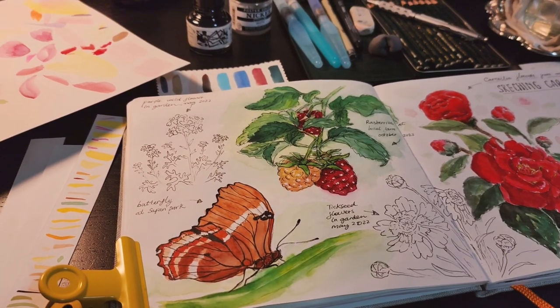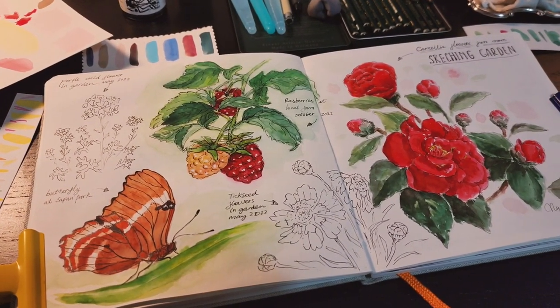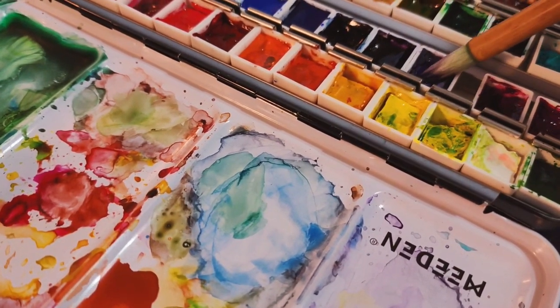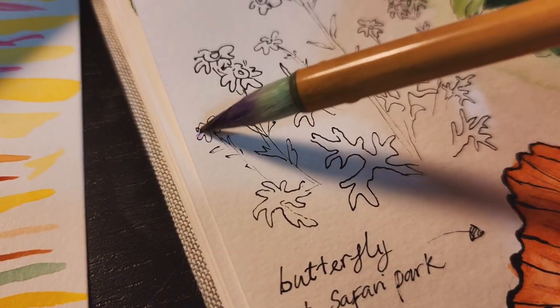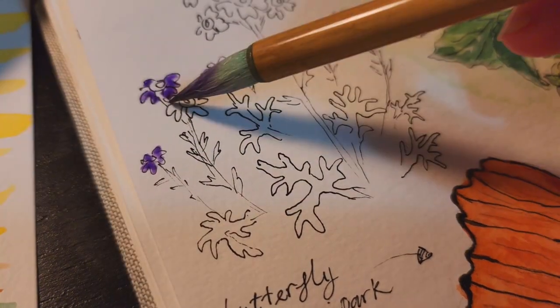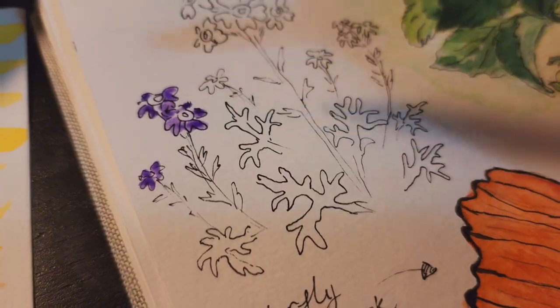So now I have all the line work and I'm ready to paint with watercolor. I want to start with the flower at the top corner first by mixing a purple color. Because I already have all the line work, it's so easy and fun to just add watercolors on my sketch.